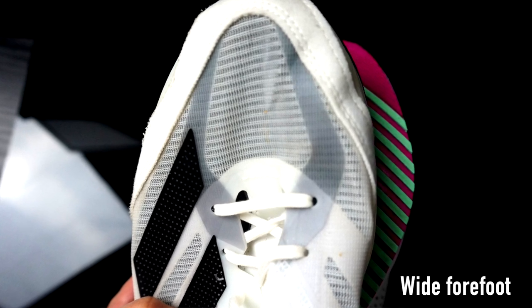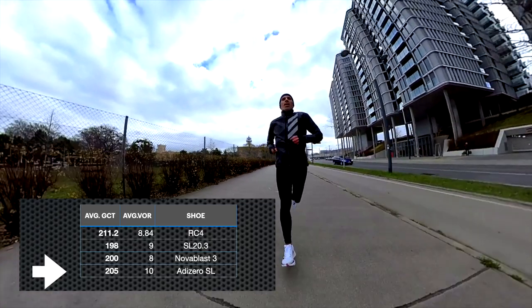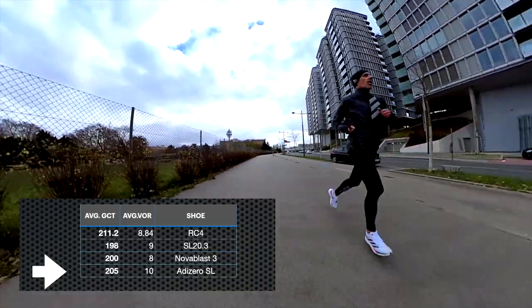Checking the running dynamics: average ground contact time — lower values indicate a better response — and average vertical oscillation ratio — lower values indicate better efficiency or running form. We can see that the shoe doesn't shine in either efficiency or response, even in comparison with other shoes I've reviewed recently. The feeling somewhat reflects the dynamics: very comfortable running at an easy pace, but not particularly responsive or efficient.